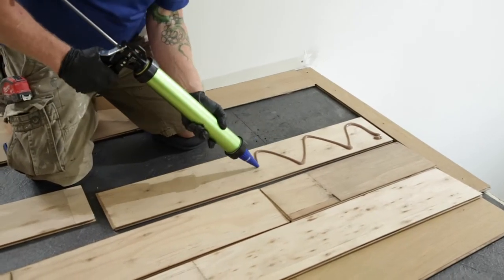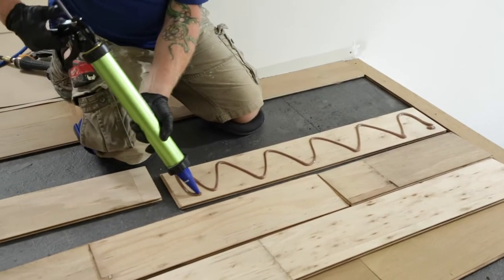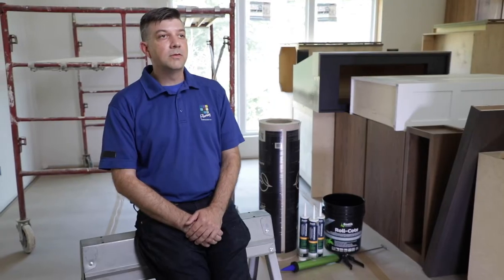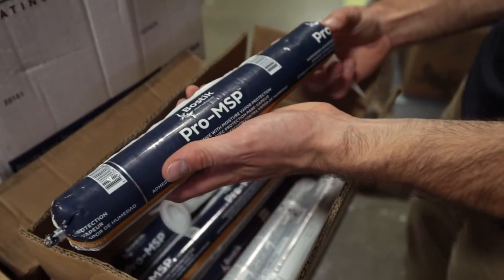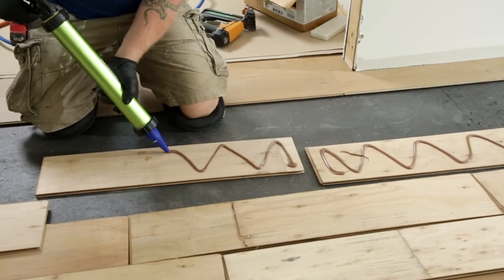The benefit of Glue Assist is that we're backing up our nailing schedule with much more holding power than you can get with just a mechanical fastener. When we decided to embrace Glue Assisted installations fully, Pro MSP was our go-to product. We find that customer callbacks using a Glue Assisted install have reduced dramatically since we've started using Pro MSP.